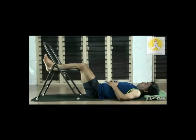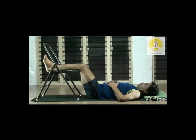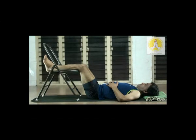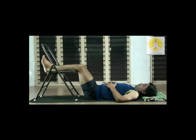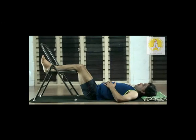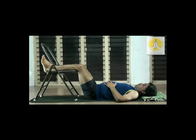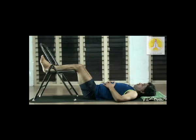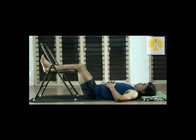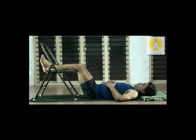Because of the position of the legs, the venous return — that is the impure blood flowing from the lower extremities to the heart — improves. The complete back muscles, because of the pelvic tilt, tend to relax better. Use your breath.